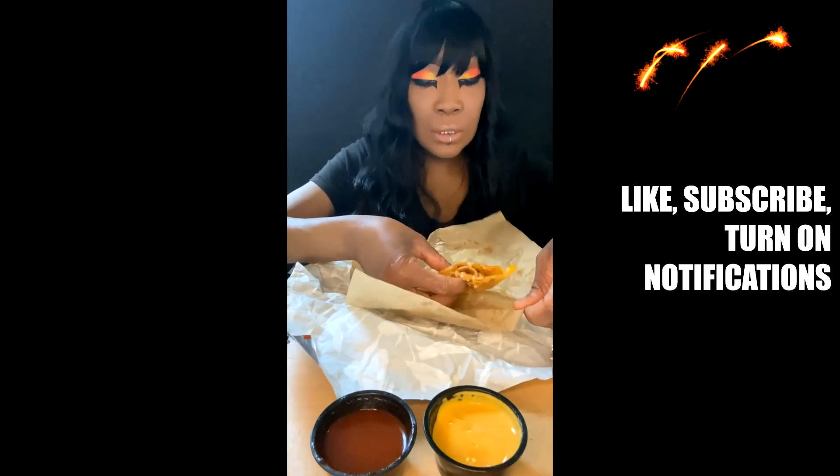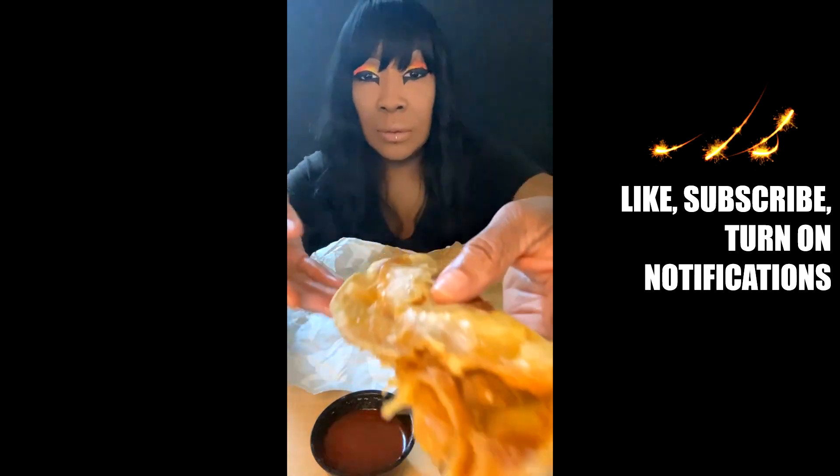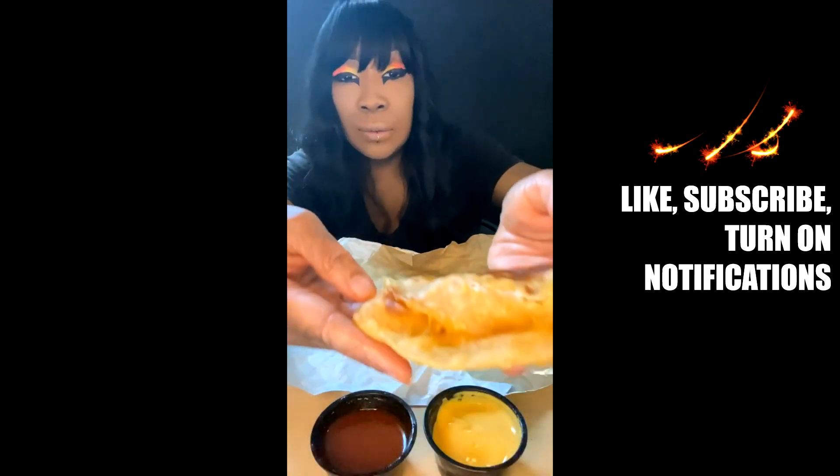I think for this it was just under like $4. I did warm it up a little bit because I can't have it cold. I'm not eating nothing cold.